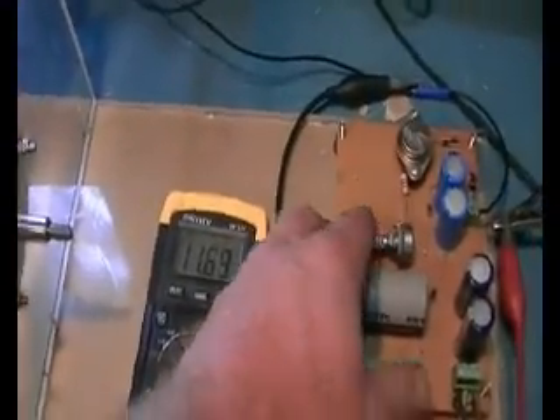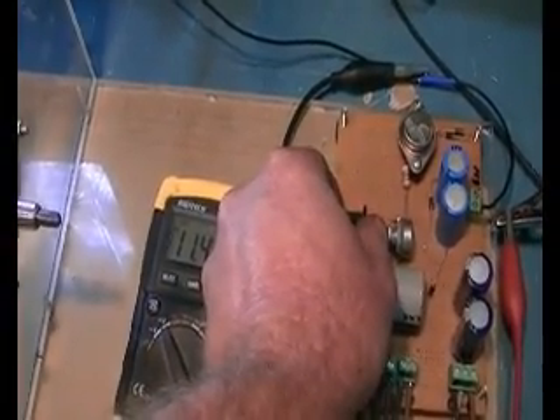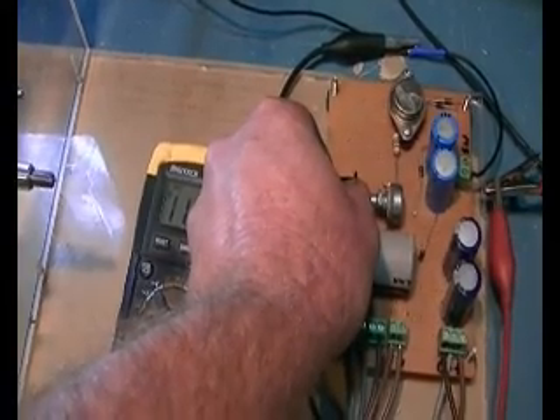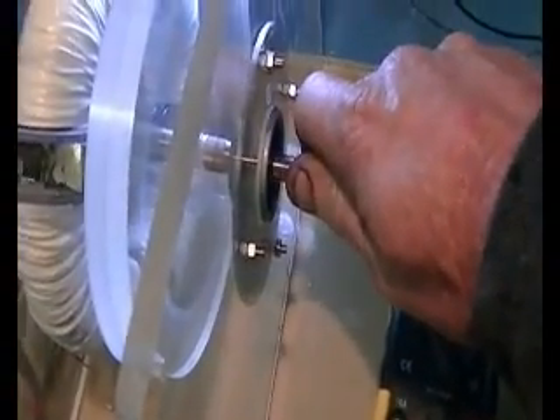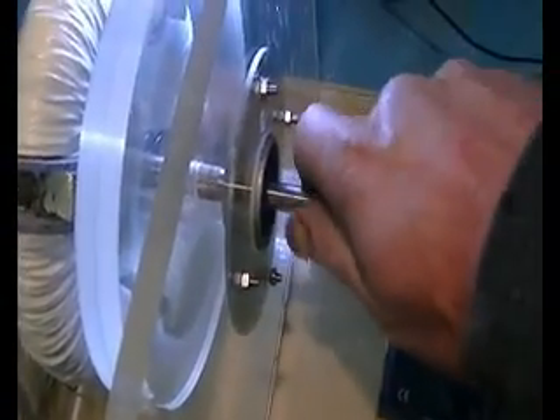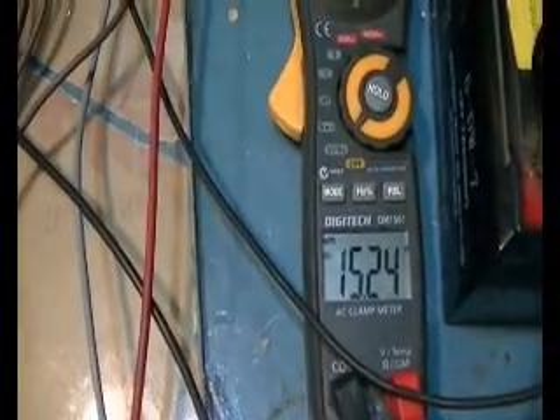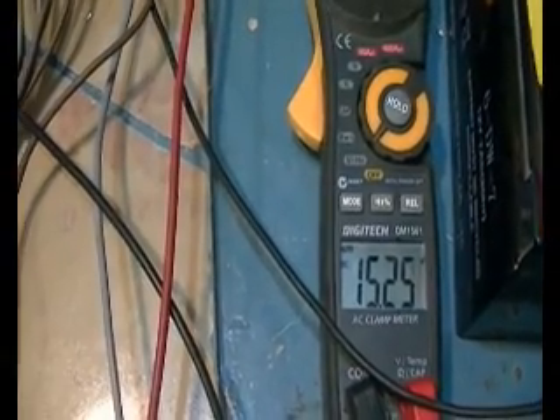Now when I get it up to a certain speed I can wind the pot right back down again and start it all over again, leading it up. And the other effect it has with the generator on is it has a fair bit of torque for a pulse motor.